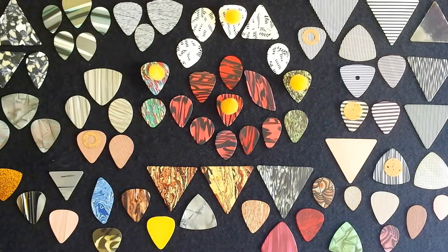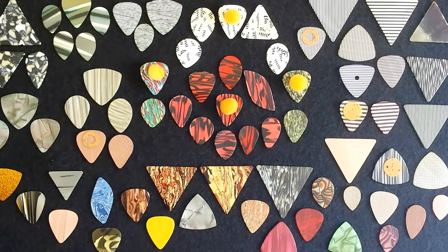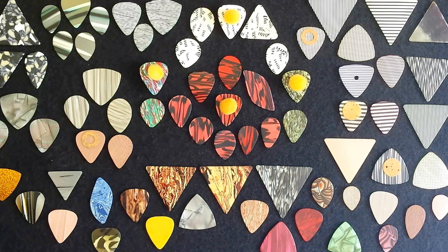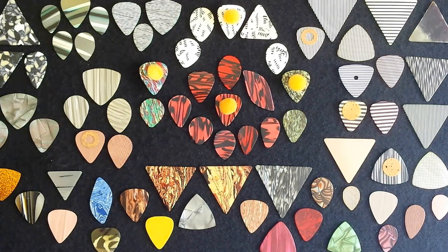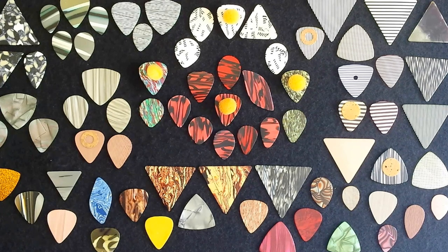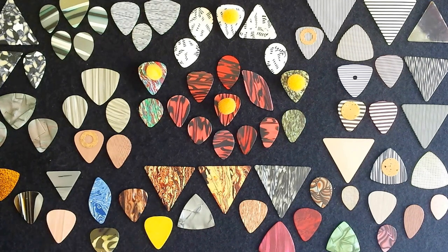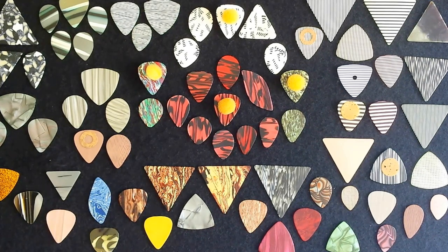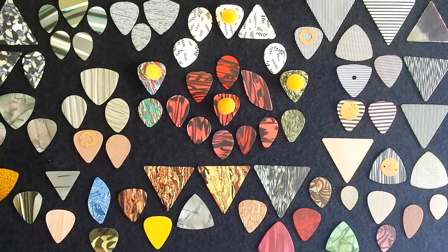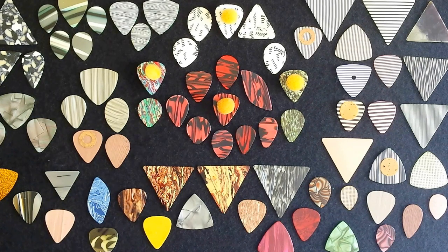Here we are again for Pattern Picks. I already did one video on pattern picks, and those pattern picks were pre-1950, or what we refer to as the Golden Age. I'm going to title this Patterned Picks 2. I was hoping to have all pattern picks after 1950, but the truth is there's probably some in here that are prior to 1950. However, most of them are post-1950, and many of them from the 60s as well.